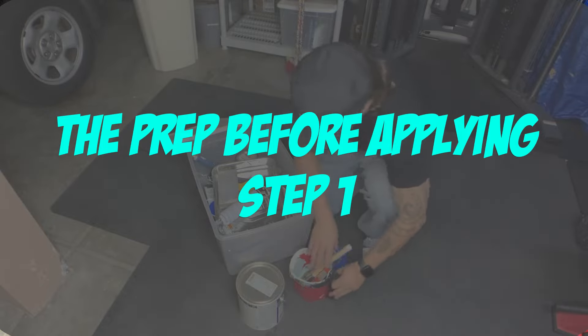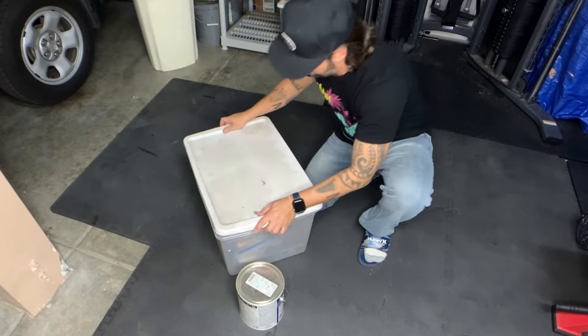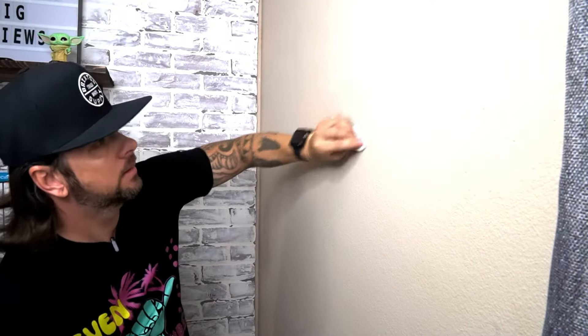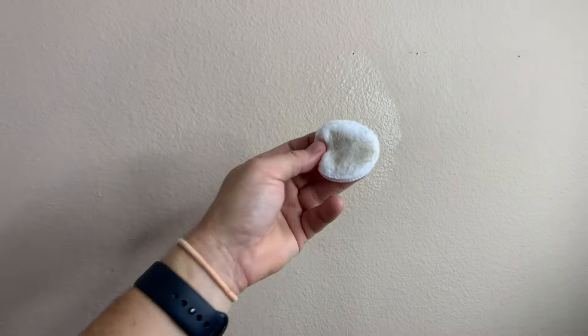The first pre-prep instruction says that you need to wait at least 7 days after painting for best use for the command strips. Your next prep step is going to be rubbing alcohol and cotton pads. You're going to clean the dirt off the walls. Do not use house cleaners or water. Now look at all the dirt we got off the surface.